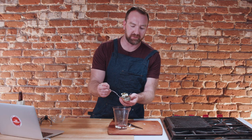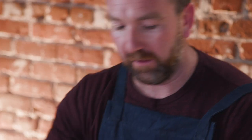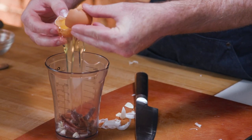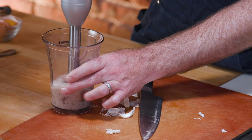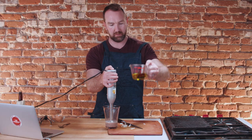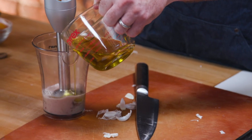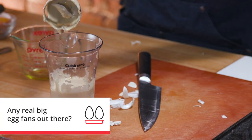Anchovies get such a bad rap — they're delicious. If this video gets a million views, I will eat a whole anchovy on camera. After the anchovies, we're going to add some egg white — not the yolk, which is like the opposite of some of our other dressings. Blend it up a little bit, then add about half a cup of olive oil. I like dressings with egg — they're just a little creamier.